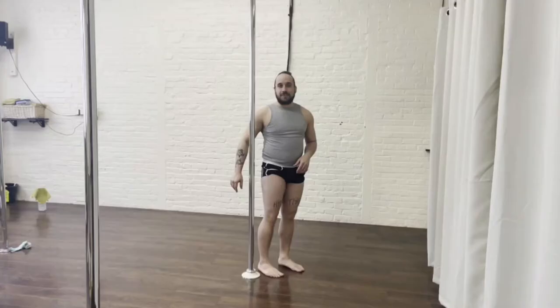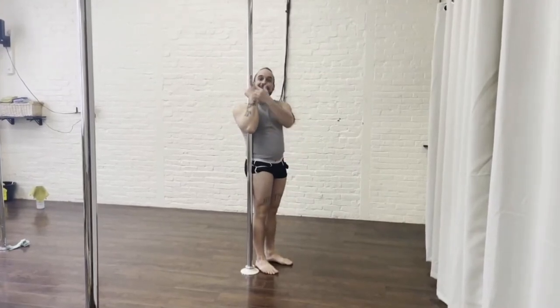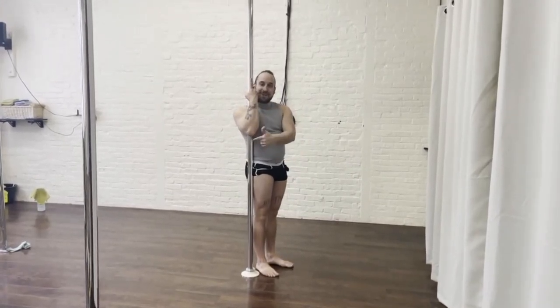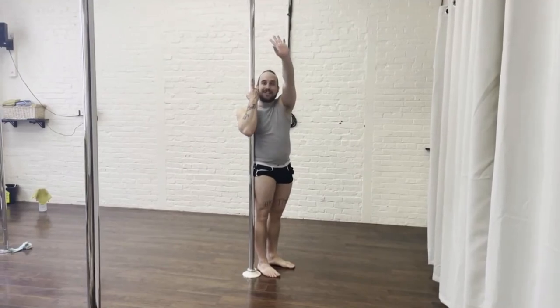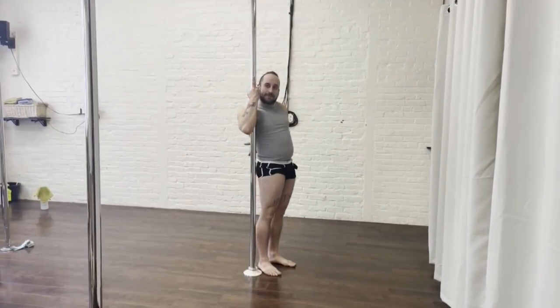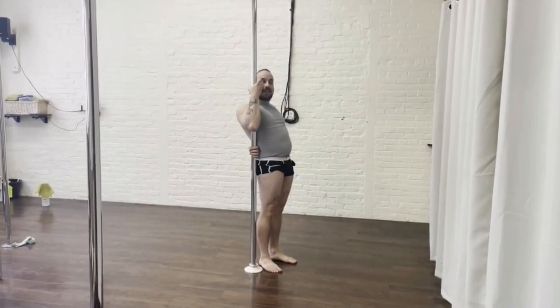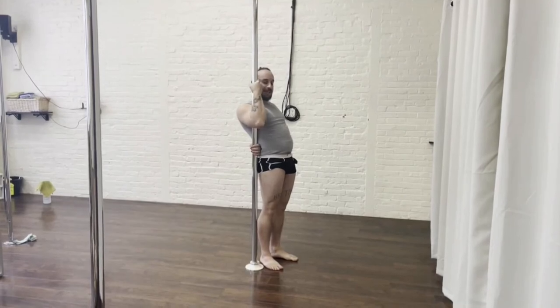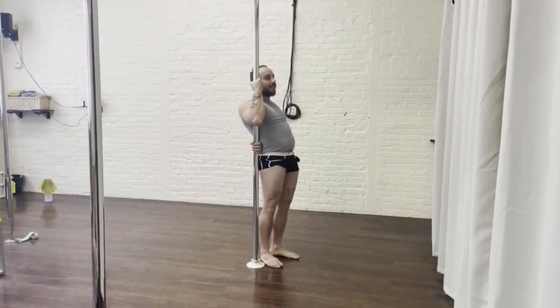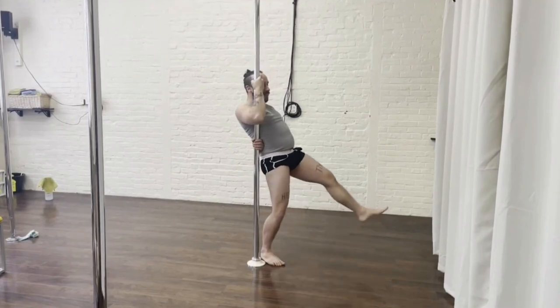Let's get into our umbrella tutorial. You're starting with your stronghold grip — inside hand is low, and the outside hand is coming behind you in a right-side-up handshake in your lower back area. When you're ready, squeeze tight with the stronghold grip and that hand behind you, tighten your core, inhale, and lift one leg on the exhale.